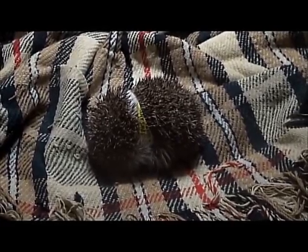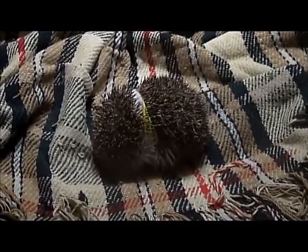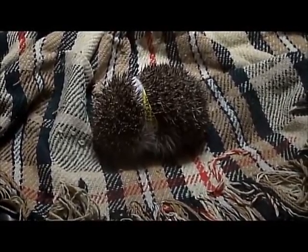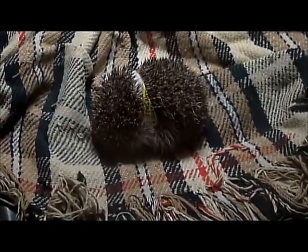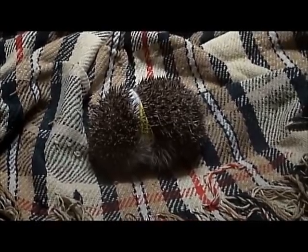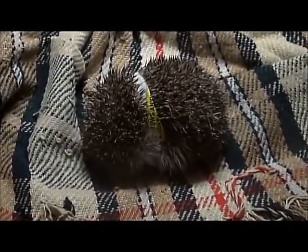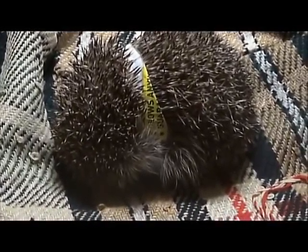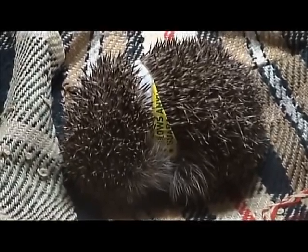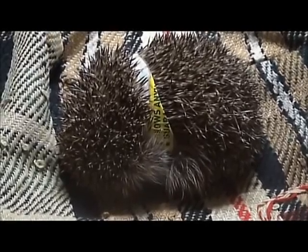I was watching one hedgehog in the garden - I'd just come back from a dog walk - and I noticed this other one there. It has a band near enough right around its middle. I'm going to have to cut it off; it looks like it's a sticky tape one. How it got around itself like that I don't know, but I'm going to have to remove it for the little thing. It's been there a while by the looks of it because I can tell by the way the spines are flattened.